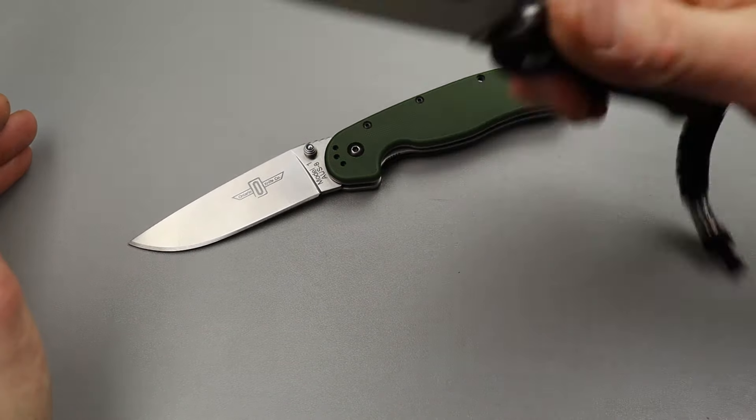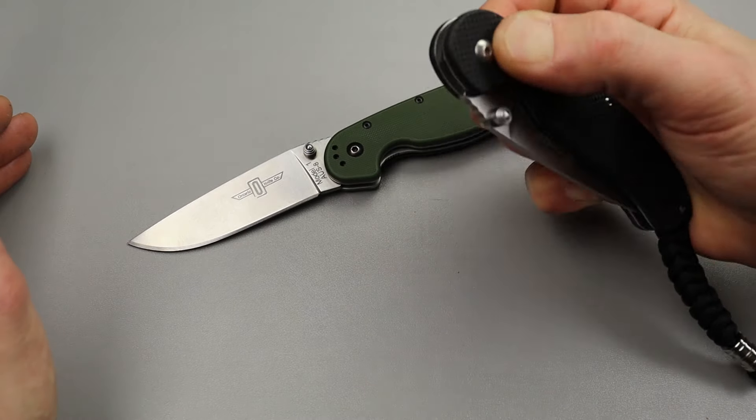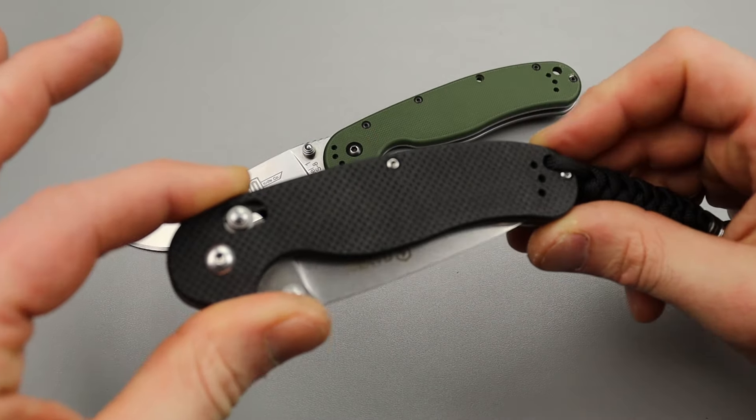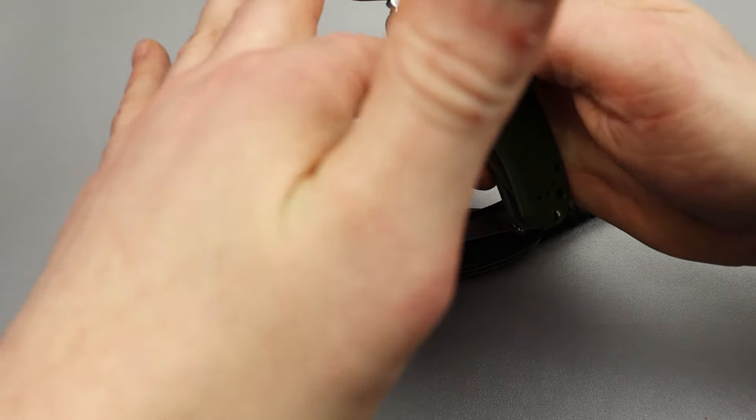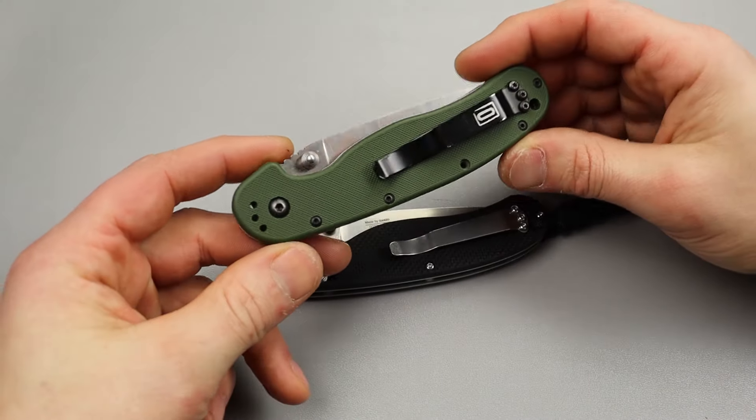This is a tough one. I'll say this is a really cool knife, but I'm gonna give it to the Rat One... actually I'm going to give them an even score. They're both really good.